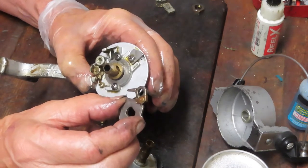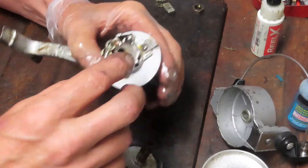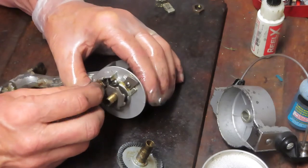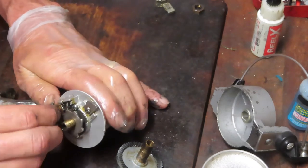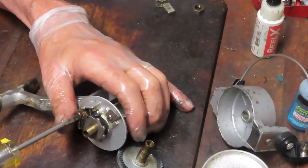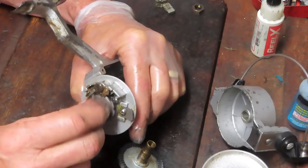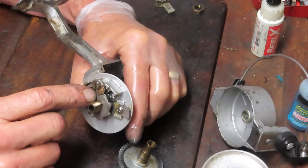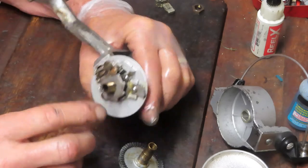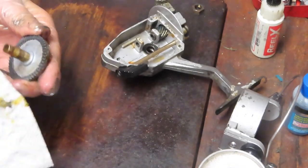Here's the ratchet for the anti-reverse as well as the anti-reverse dog. It's keyed, so it only goes on the pinion one way. Put it on and rotate the pinion so the dog is centered over the screw hole. This screw has a shoulder on it, so work it so it's centered inside that dog, then tighten it all down. When you're turning your reel the dog rests back, off to the side. As soon as you stop, the tines on the fork pull the nose of the dog down to stop the reel. This is not an instant anti-reverse reel — those were decades away — but it's an effective system that's been used a lot.